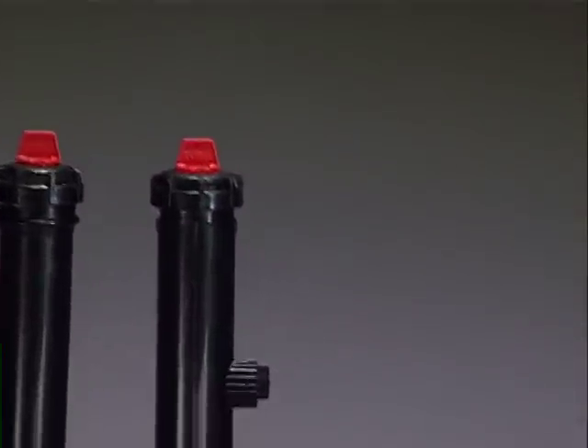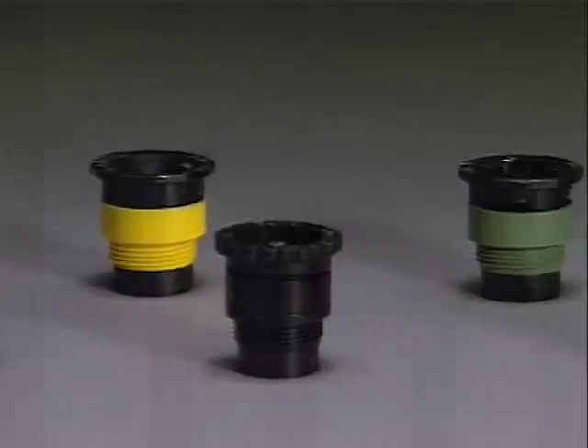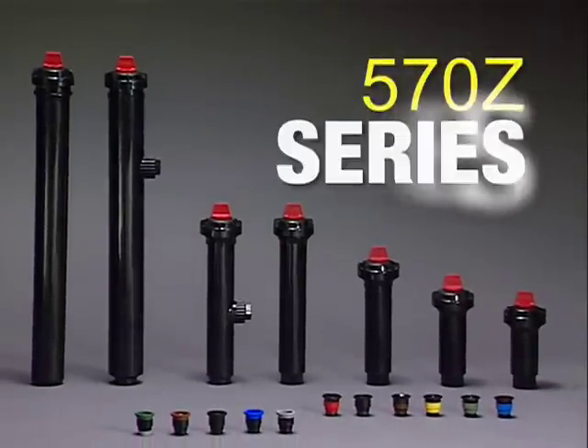With Toro, you expect reliable performance, efficient water distribution, durable construction, and trouble-free maintenance. You get that with the 570Z series.